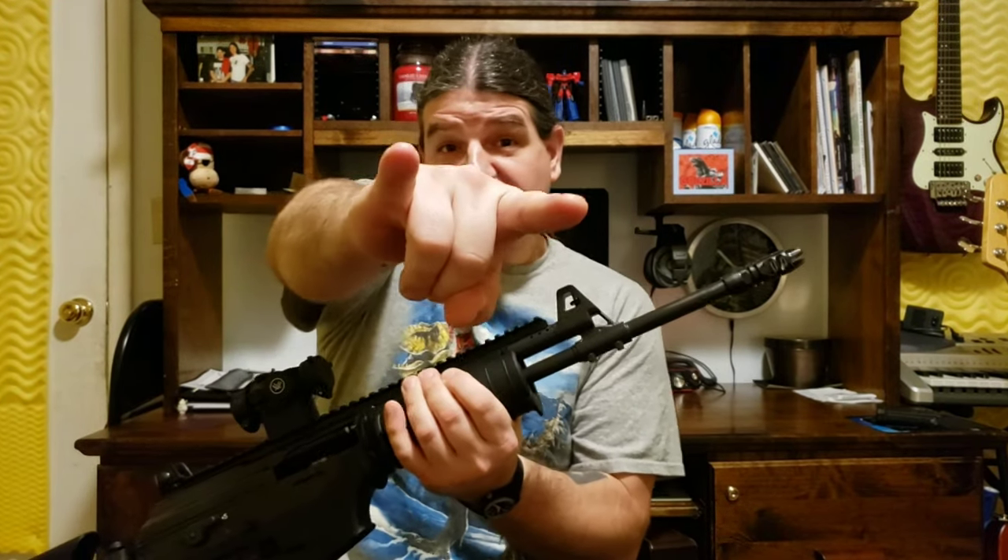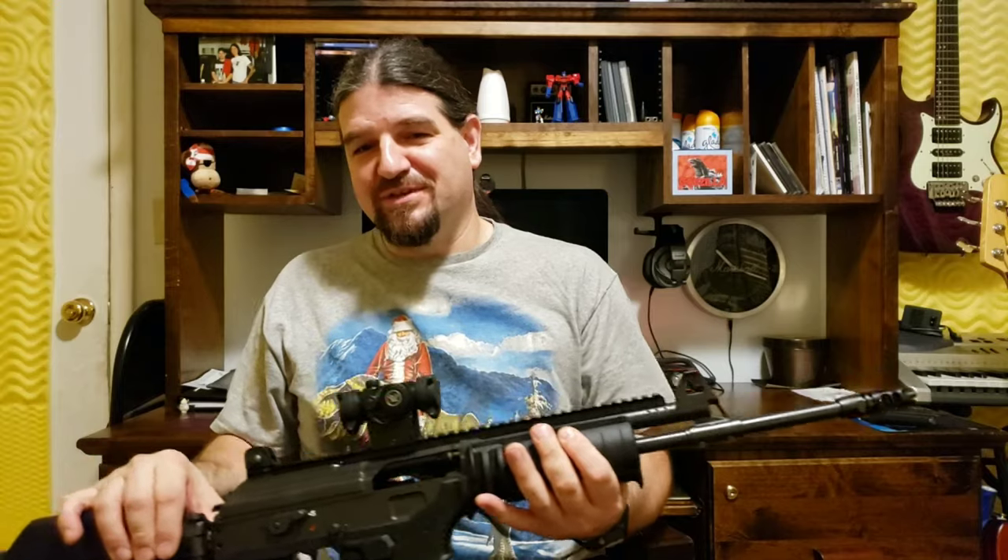I can make this really short. Is this thing good? Yeah, it rocks. Buy one. See you later. That would be the easy way to do it.